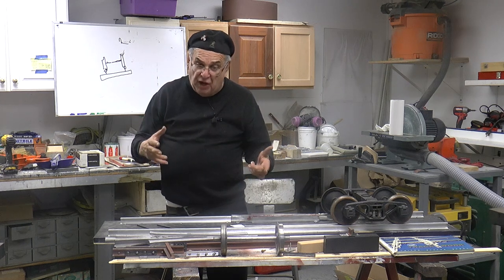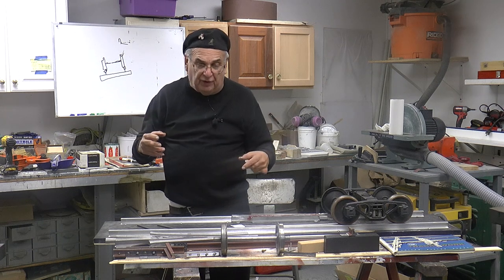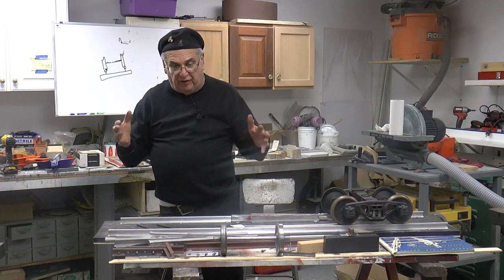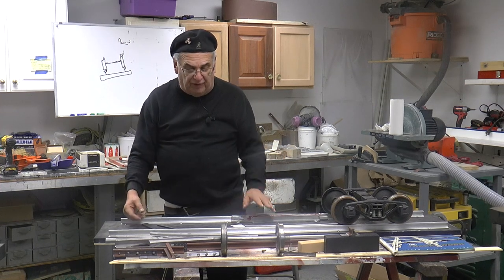Now if it's not enough, what happens is you'll hear this going around a turn — especially with steel rail — you'll hear that squeal. And that's the reason why you hear that squeal: because there's no super elevation in the track, or not enough. So that's another thing that's very important in railroading.